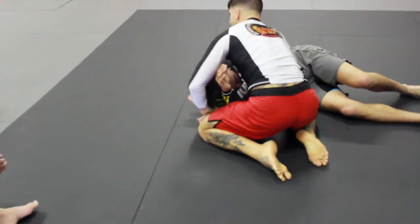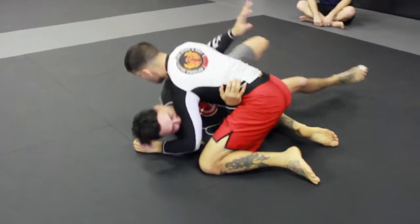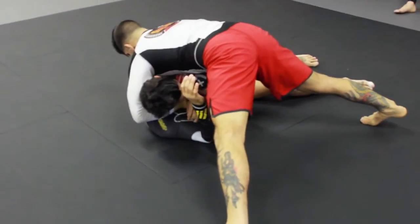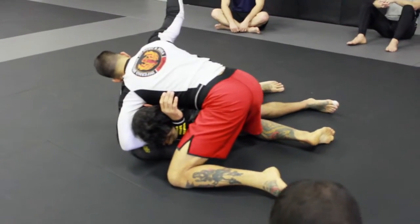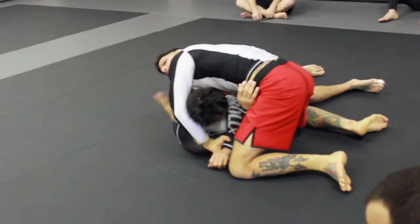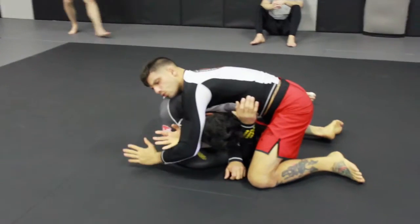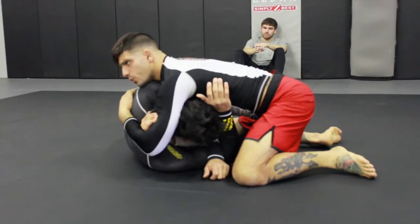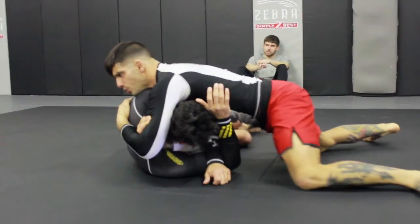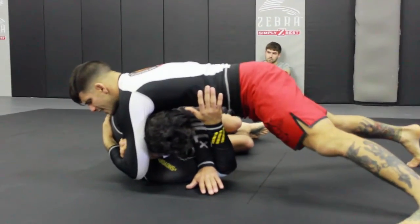He's going to come in starting in side control. He comes, gets the underhook. When he does, I come underneath his head, lift my hips up, grab his wrist, feed to my other wrist. I go back to my knees to get my balance. My hand goes underneath his tricep, nice and deep — I want to make this arm low. Now this arm is going to go over his head and I'm going to grab my bicep. I'm going to walk this hand all the way up to his back. From here, I want to bring my hips back a little bit, getting on my toes, and now lean forward and squeeze.